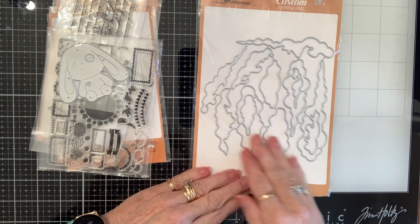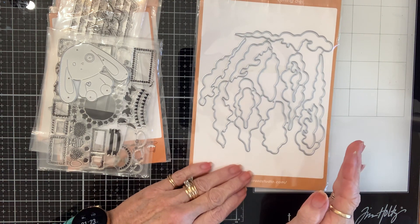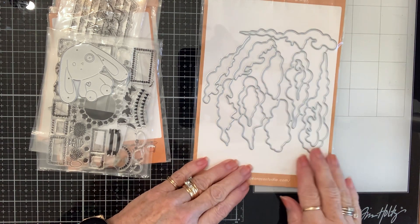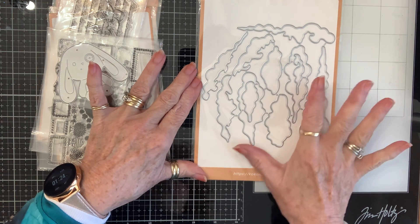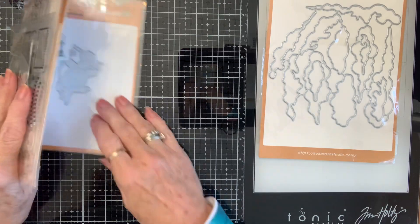This is a huge selection of die-cut clouds. You could cut them in different shades of whites and creams and blues and storm clouds, or they could be ocean waves, really. I'm going to have so much fun working with those. That's the first thing I chose.